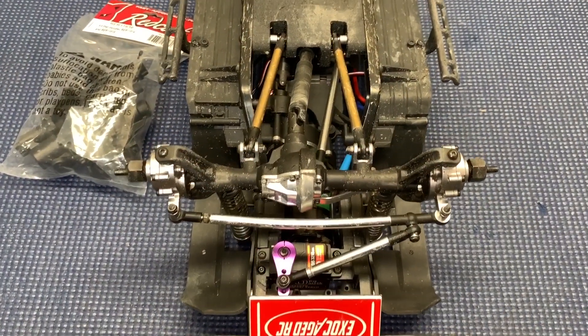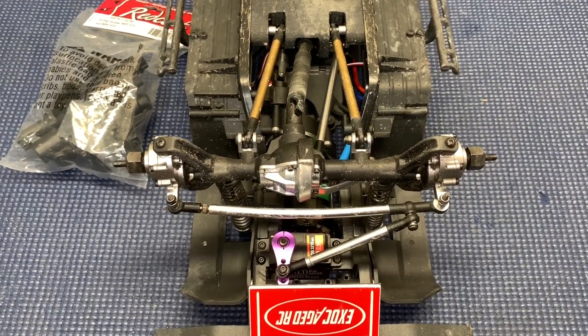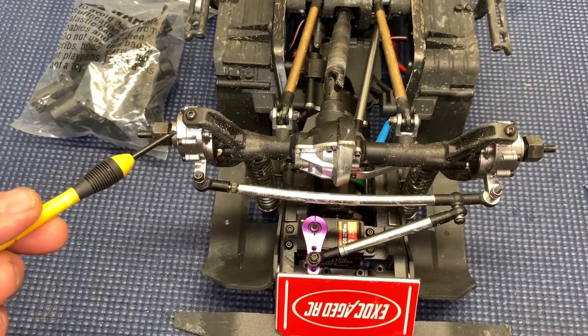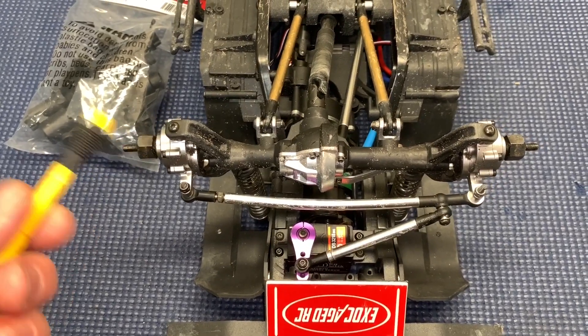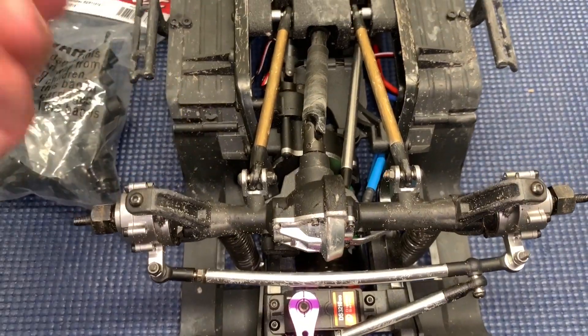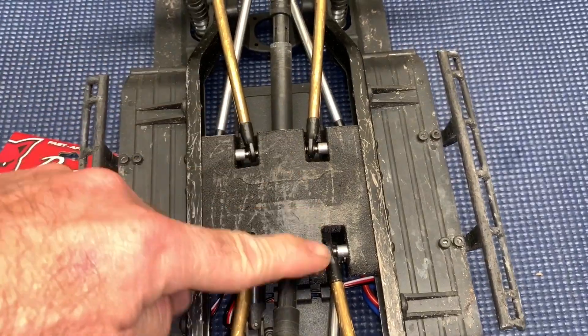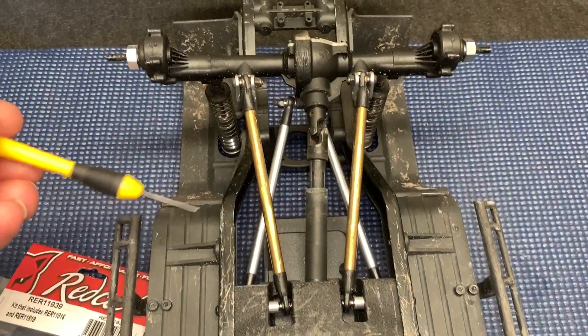To get this project started, you got to take your wheels and tires off. Obviously, you got to take your axles completely apart. Now, the fronts, you can leave the portals together because those will go into the new C-hubs on the new axle housings, but your links got to come loose. Those are the MFR links. That's the Bauhaus belly. I highly recommend these parts and pieces.